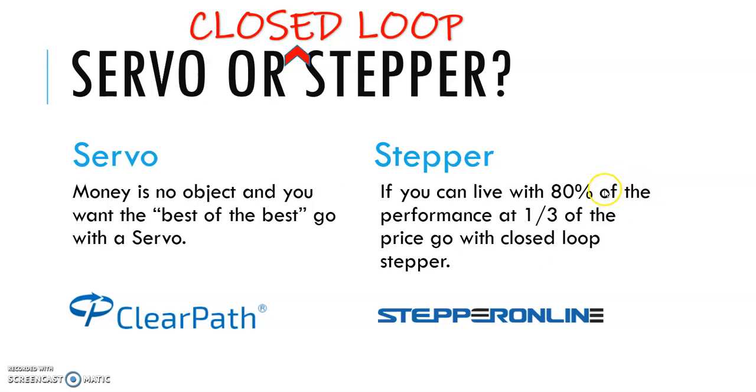I think the vast majority of DIY CNC builders are going to go with a closed loop stepper. Stepper Online is a great place to begin your search when you're shopping for these products — there's a link in the description of this video.